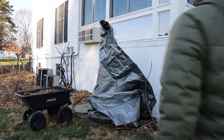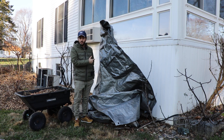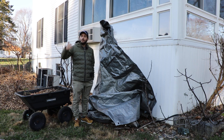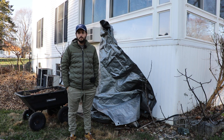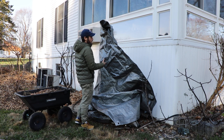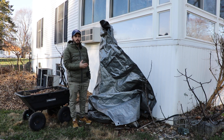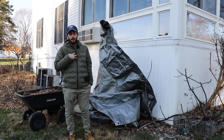All right everybody, this is Ross the Fig Boss. In today's video we're going to talk about the winter protection of fig trees. Right next to me is one of my fig trees planted in the ground called Ronde Bordeaux. It's quite a big tree and we're trying to protect it throughout wintertime because upcoming in the forecast, as probably a lot of you have, we're seeing very extreme cold temperatures. I wanted to get this video out to you guys quickly. I'm in the Philadelphia area in Zone 7A.